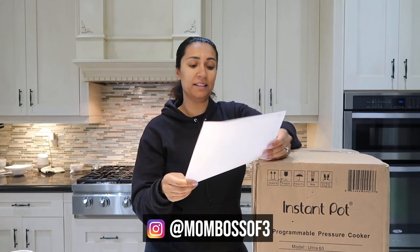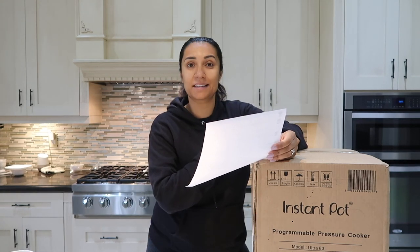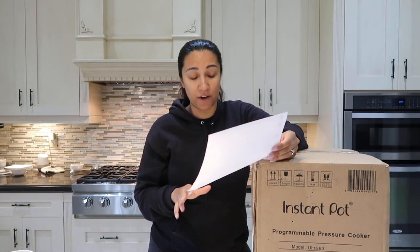The version I bought is the Instant Pot Ultra Electric Pressure Cooker. It's six quart in size and it's 10-in-1, so it's got all different kinds of functions. I'm sure I'll use only one or two of them, but let's open it up and see what it's like.